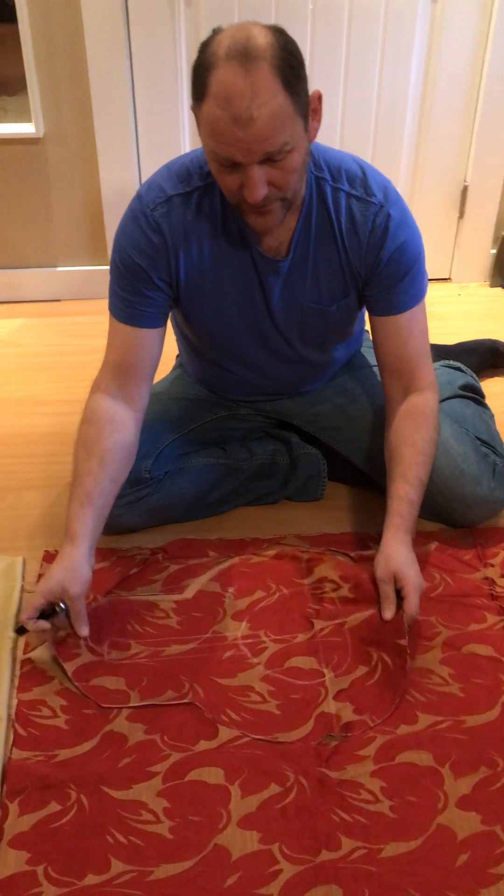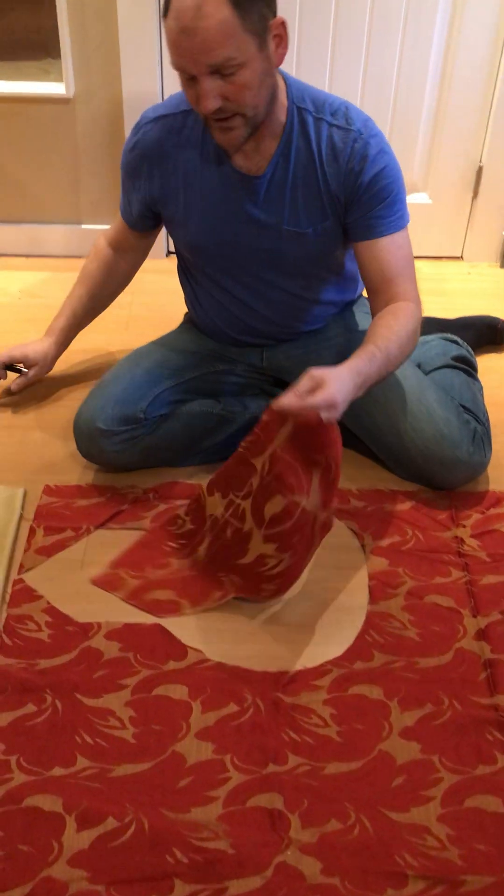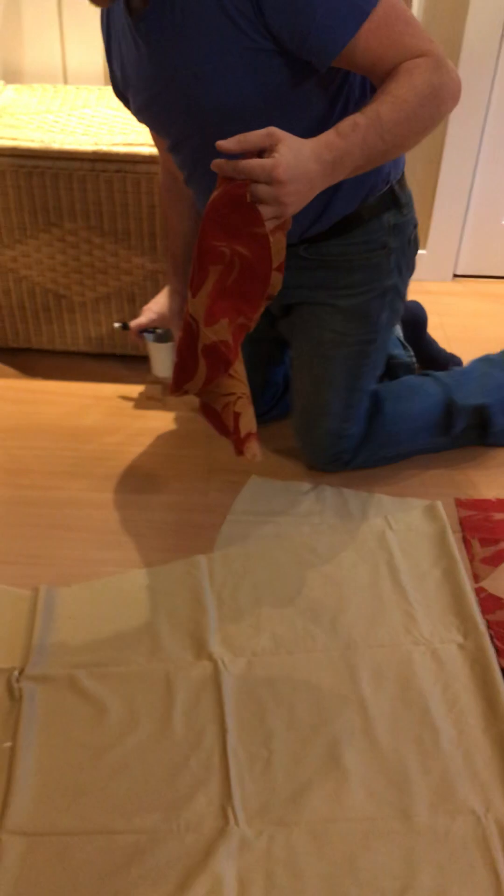Let's take this and cut it out. We're going to take the whole keyhole neckline and move over to a tunic that I'm working on.